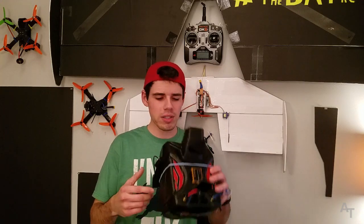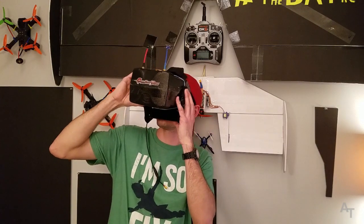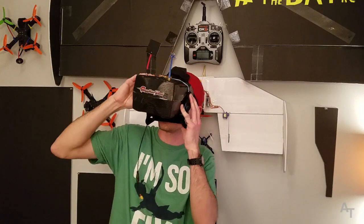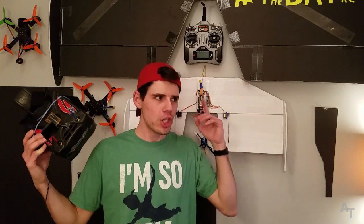That way you can show all of your cool friends how cool you are. Because let's be honest — when you're wearing these things and flying around being awesome, you're like 'oh my gosh did you see me do that?' And they're like 'no, you look like an idiot wearing those goggles.' But when you get it on the TV you're like 'whoa check this out' and they're like 'dude you're the coolest guy I know.' So if you want to be cool, stick around and watch this video.